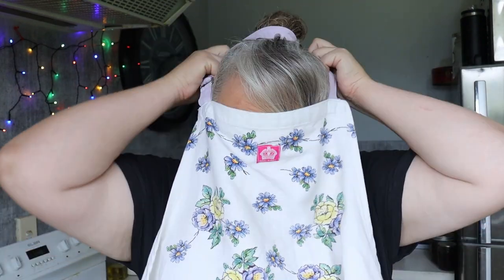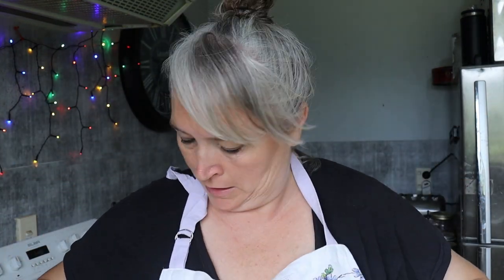Hello, hello, good morning, good evening, good afternoon, wherever you are. I'm Stacey and welcome back to Farmer's Wife Homestead.